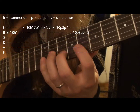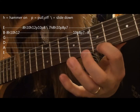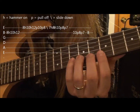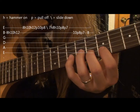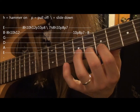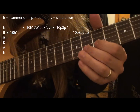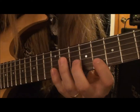Okay, so so far we have... And then you're going to go back to the B string. And on the 10th fret, you're going to pick and pull off to the 8th fret, and pull off to the 7th fret. And then you're going to slide back up to the 8th fret, and you're right back where you started.